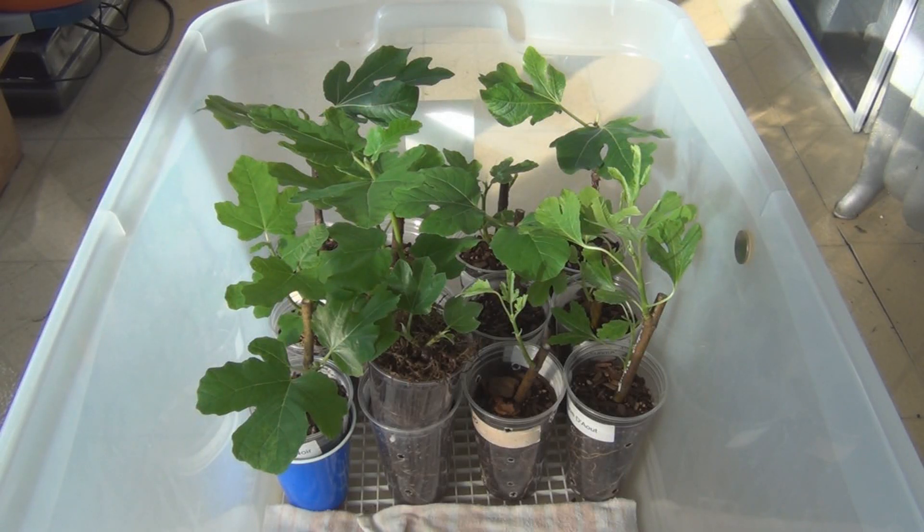New England Gardening. Here's an update on the fig cuttings I've started so far this year. We last looked at these on February 23rd, so it's been three weeks, and I'm happy to say they've made some significant progress.